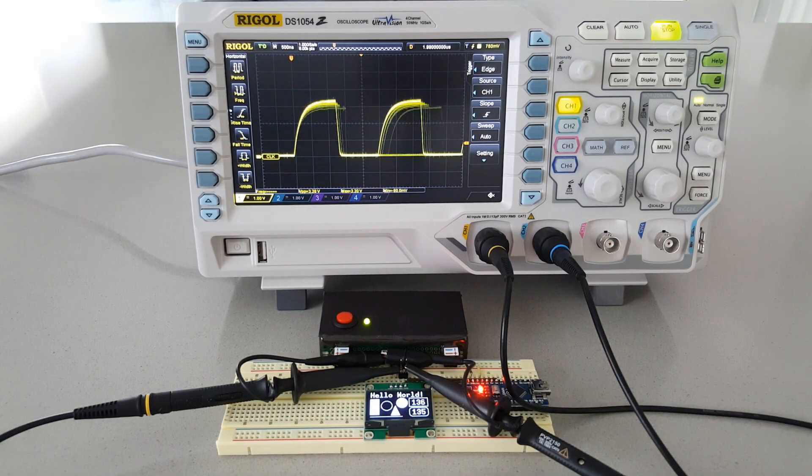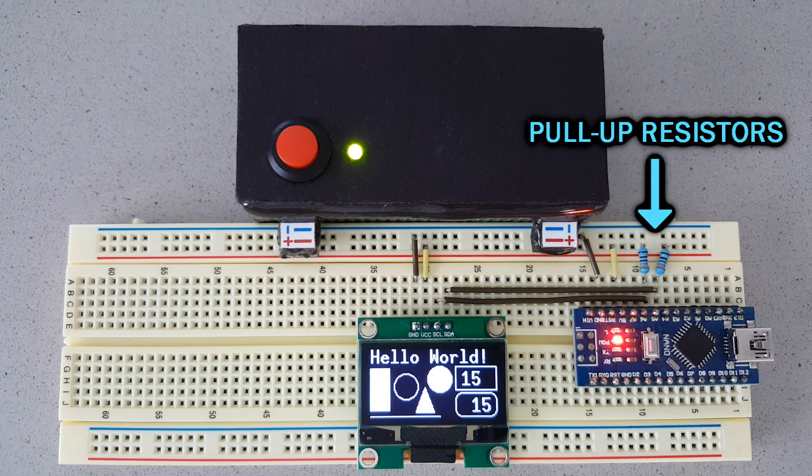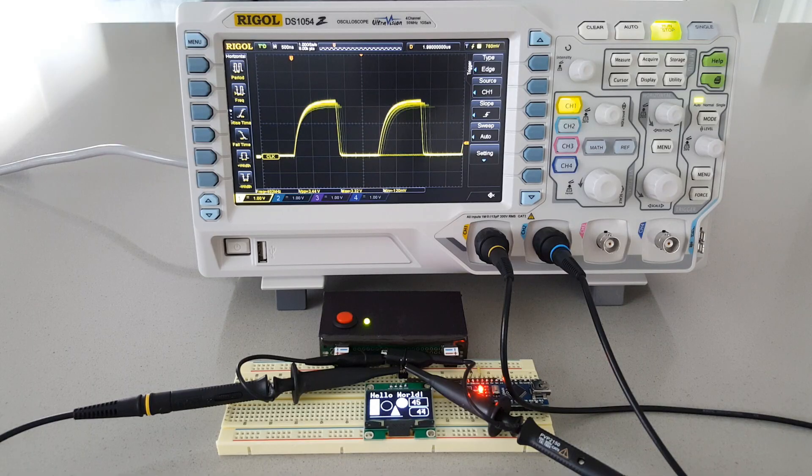Using I2C modules with Arduino is great, but have you wondered why you need to connect pull-up resistors in both lines? I2C devices are designed to pull the signal low but cannot drive it high, which leaves the line floating without a defined state.